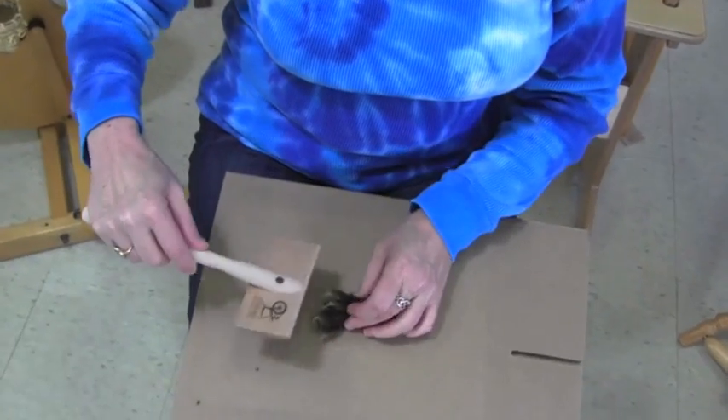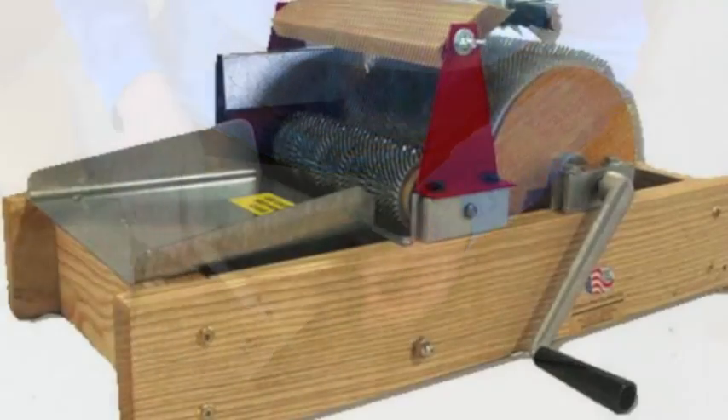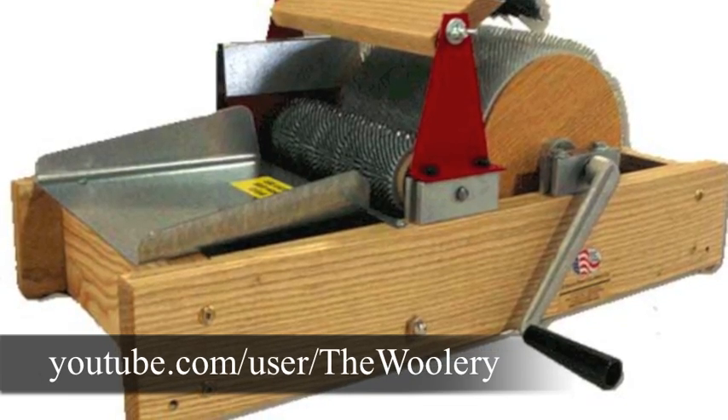There are also other specialized carders, such as flick carders that are used to flick the ends of a lock of fiber to open it up. Drum carders also create carded preparations. To learn more about how they work, check out our drum carding video on our YouTube channel.